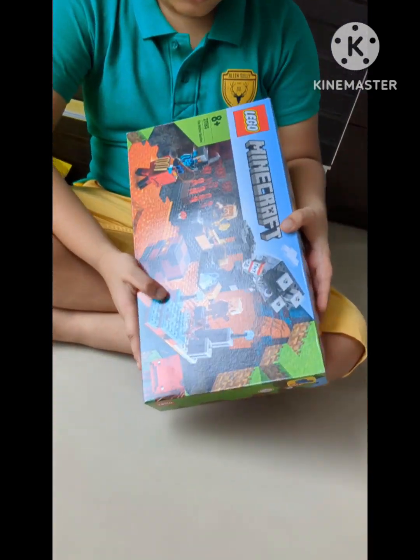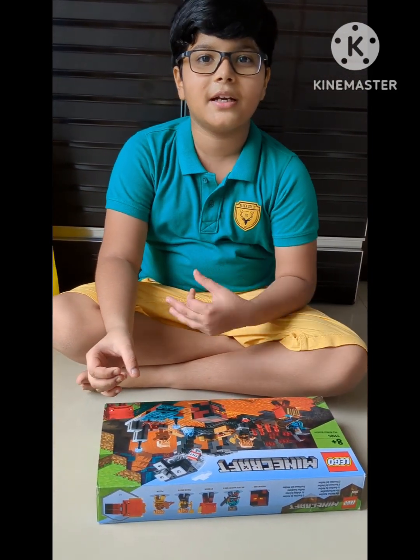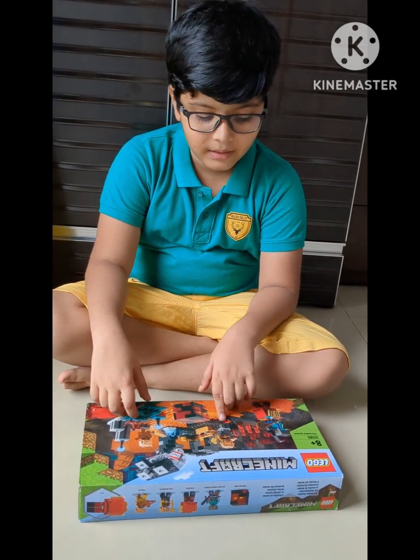All this is LEGO, and to prove it — if you want to see if any LEGO is the original — check the blocks. It's written 'LEGO, LEGO, LEGO.' Even check this box: 'LEGO, LEGO, LEGO.'